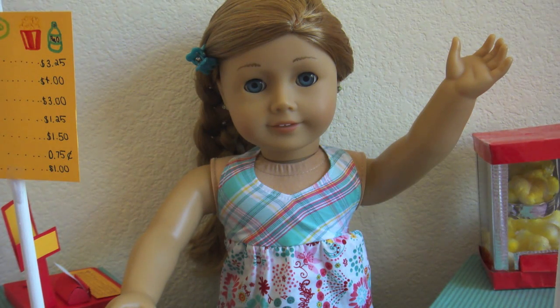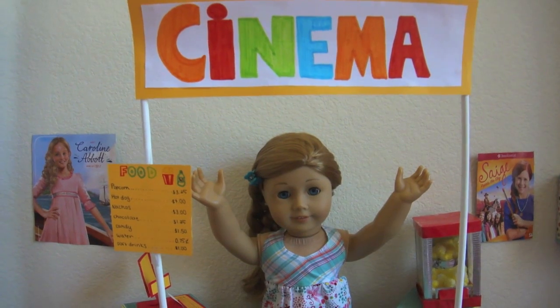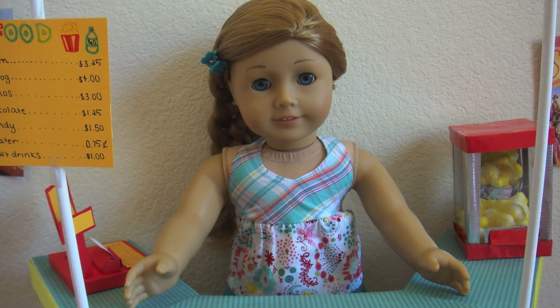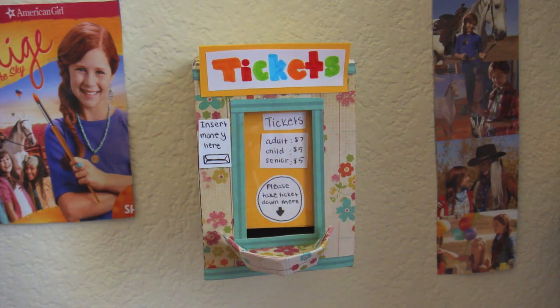Hey guys, today I'm going to be showing you a tour of my cinema. Before I give you a quick tour, I just wanted to say that most of the stuff in my cinema was made using my Froggy Stuff tutorials. Let's go ahead and get started.